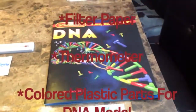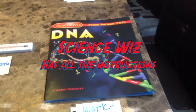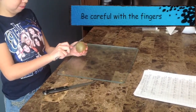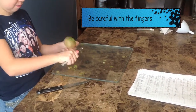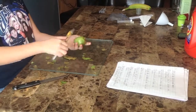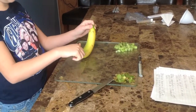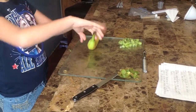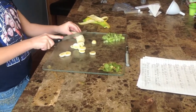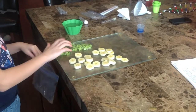Using ScienceWiz DNA by Penny Norman Ph.D. First, you're going to peel the kiwi. Now we're going to peel and cut the banana into small pieces. You're going to put all your kiwi in your Ziploc bag.